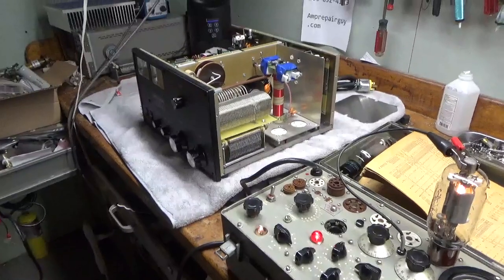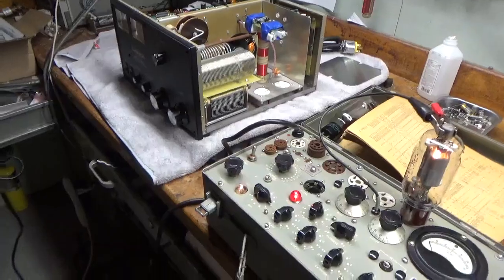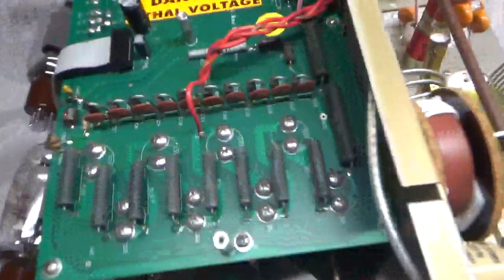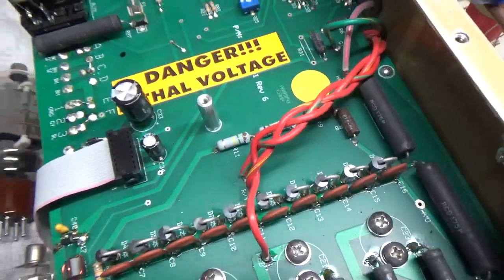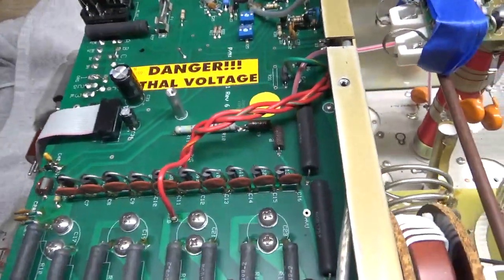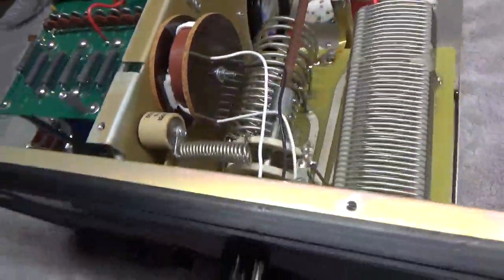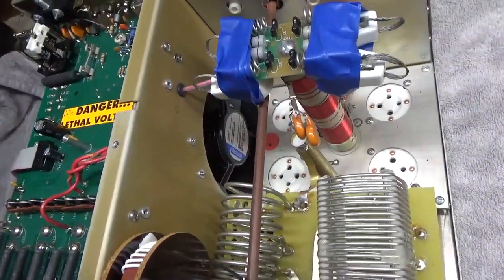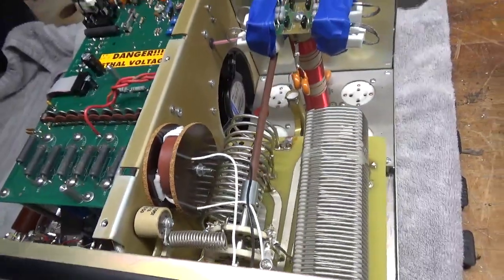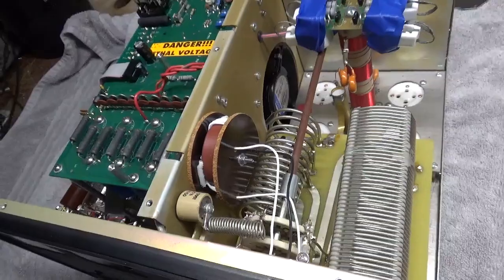I'm going to go ahead and ground the grids and replace the resistor, which I'll show right now. As you can see, this one is damaged right here. I'll check the SO239 connectors and go through the rest of it. I can do up to a certain amount, and then I have to put a set of tubes in to fully test it.